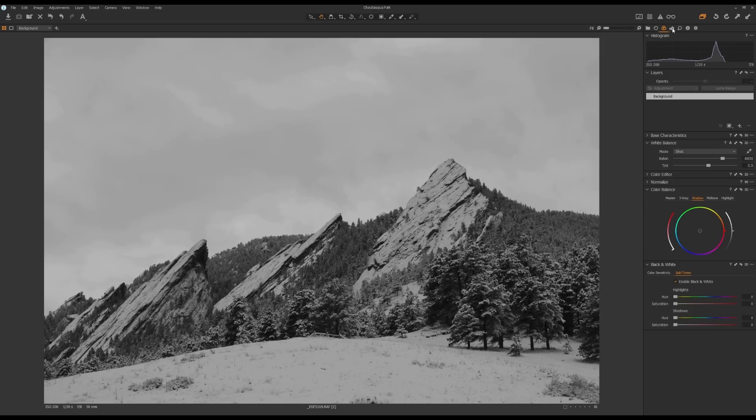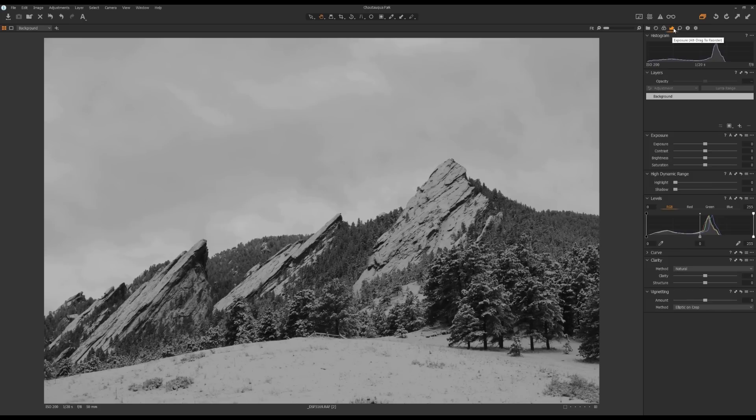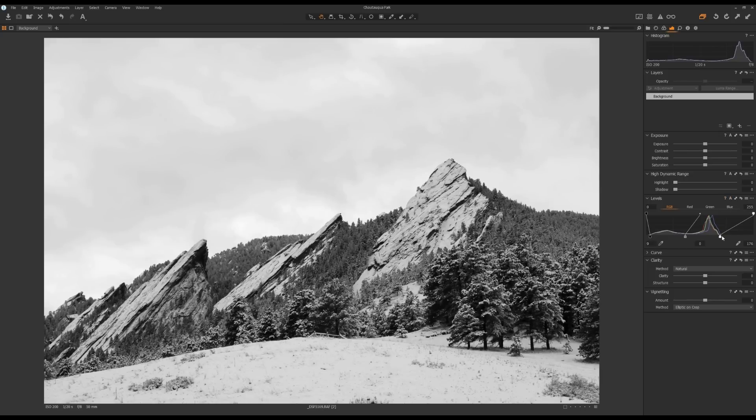The next thing is to go to the Exposure Tool tab and come down to Levels. First thing I'm going to do is click on A for Auto — it will automatically set your Black Point, Mid Point, and White Point. What I usually do is pull the Black Point further in just a little bit, and then move the Mid Point towards the right-hand side just a little bit to add further contrast.